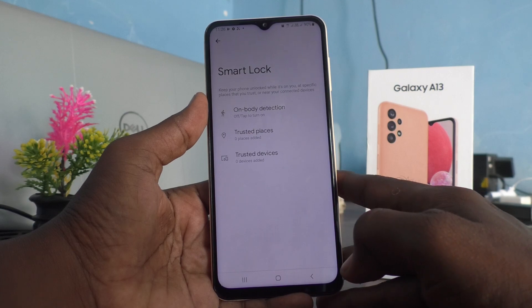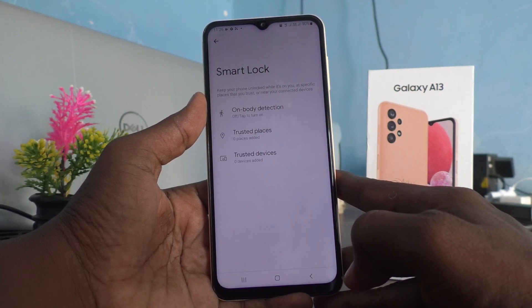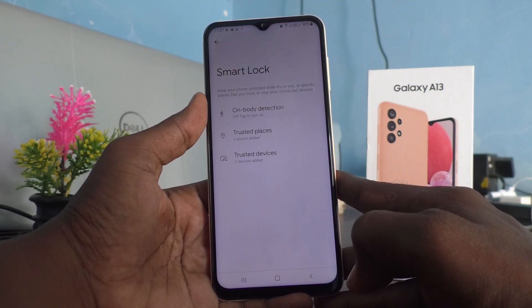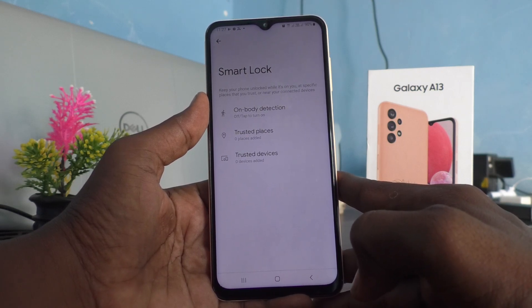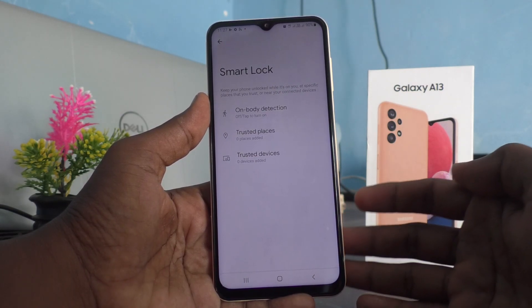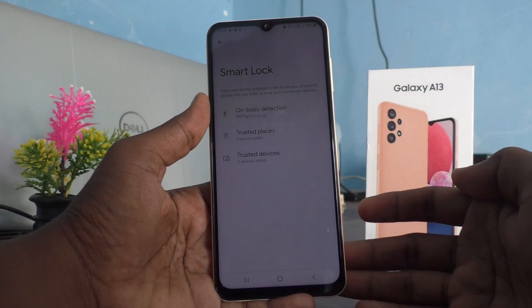In Smart Lock you have three options: keep your phone unlocked while it's on you, at specific places that you trust, or near your connected devices. That means if you carry your phone with you — whether it is in your hand or in your pocket or on your body.